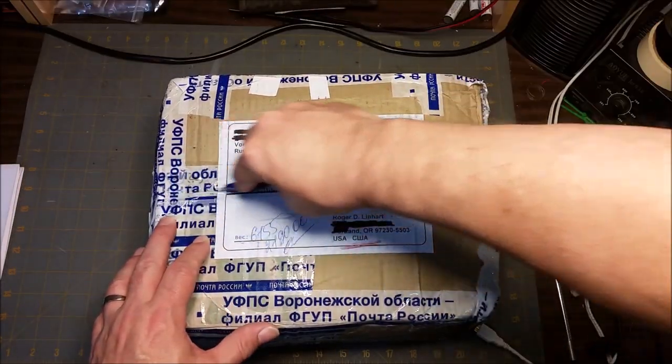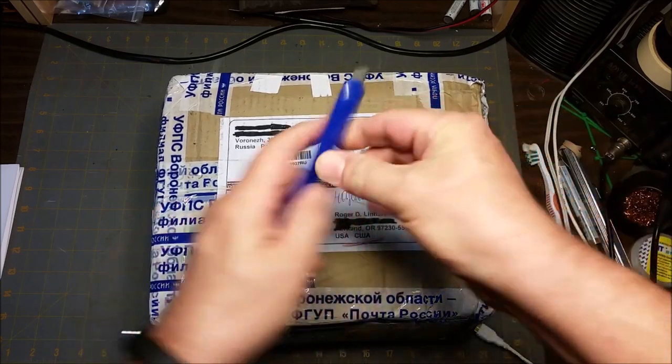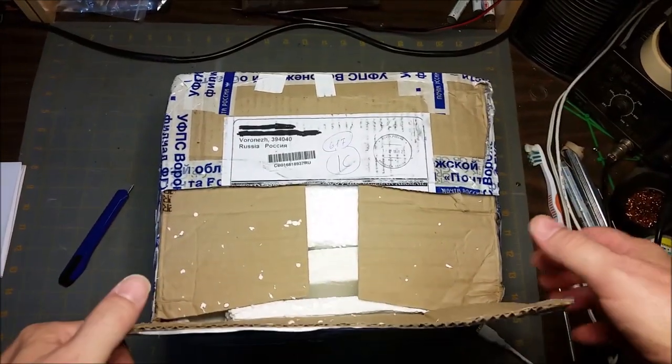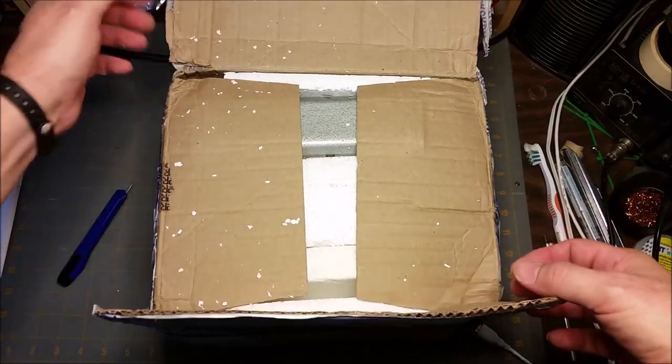This will be my first unboxing video and I'm very excited so please bear with me. The description for this item was a little vague but I chalked that up to the language differences. It looks like it had a hard trip over from Russia but it's squeaky, so I'm waiting for the camera to settle down. It suggests there's plenty of styrofoam in there.